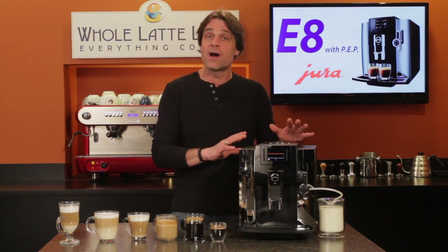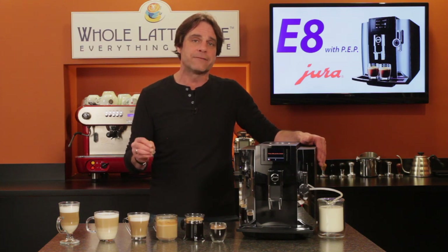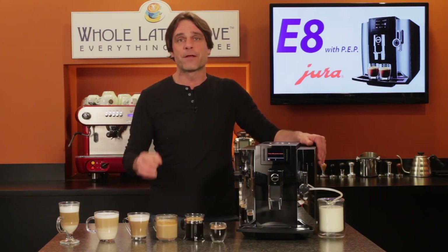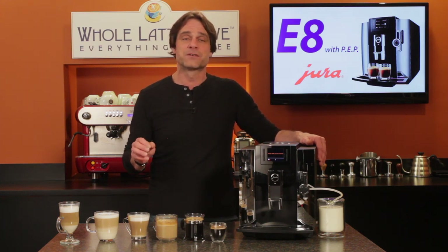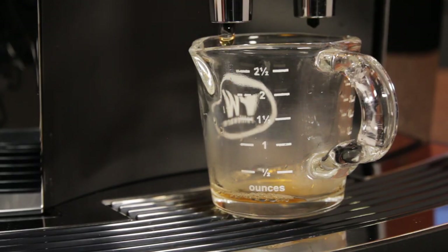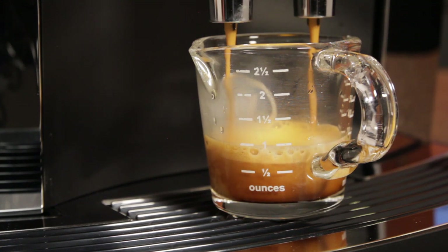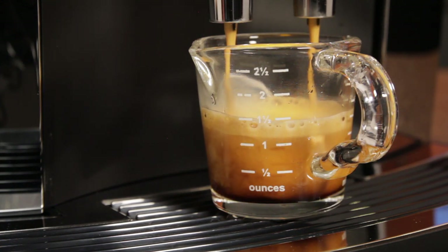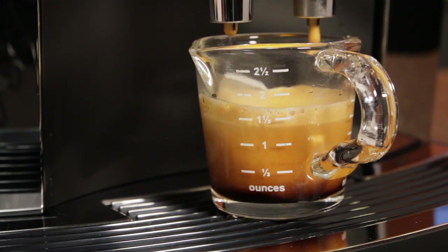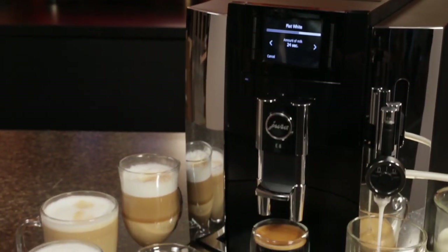The E8 can make it strong, but you get control with eight coffee strength settings and dosing adjustable from five to 16 grams — many other machines only offer three strength options. In addition to PEP, the E8 uses a short pre-infusion to wet the coffee briefly before brewing, swelling the coffee before pressure is applied to improve flavor extraction. With pre-infusion, PEP brewing, and large dosing capability, the Jura E8 produces some of the finest coffee and espresso of any super automatic machine — and it's a real value, using the same brewing technology as more expensive Jura machines.